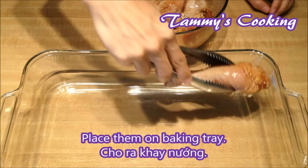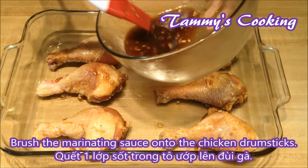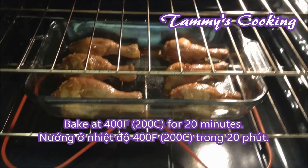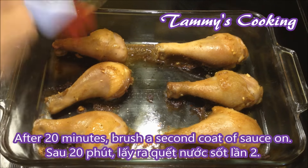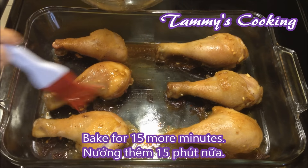Now place them on the baking tray, then brush on the marinating sauce onto the chicken drumsticks. Bake at 400°F for about 20 minutes. After 20 minutes, brush a second coat of the marinating sauce on and bake for 15 more minutes.